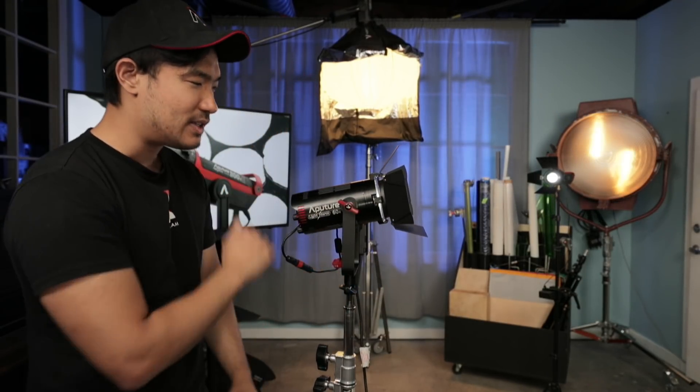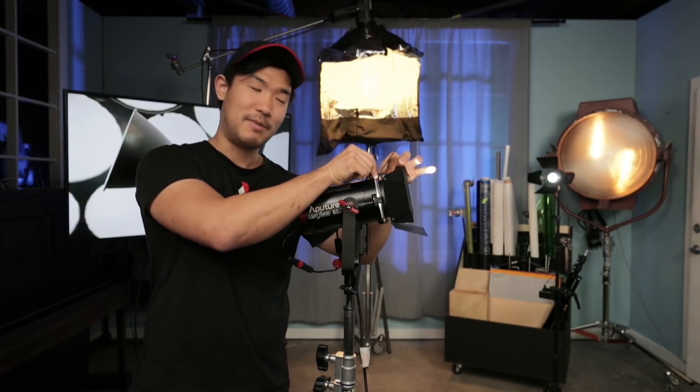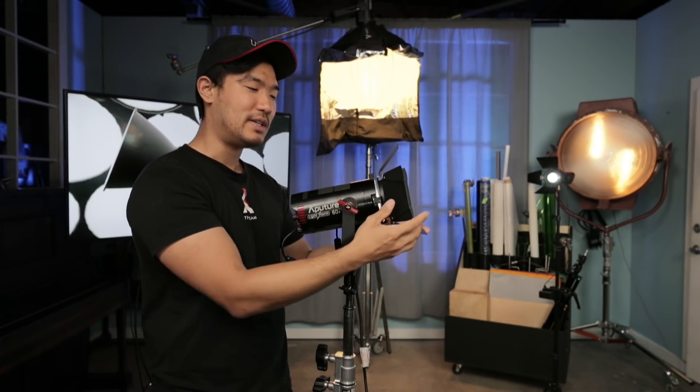Number one, we do have a built-in fresnel here. However, that does not mean this is the only accessory you can use with it. It does come with barn doors naturally.